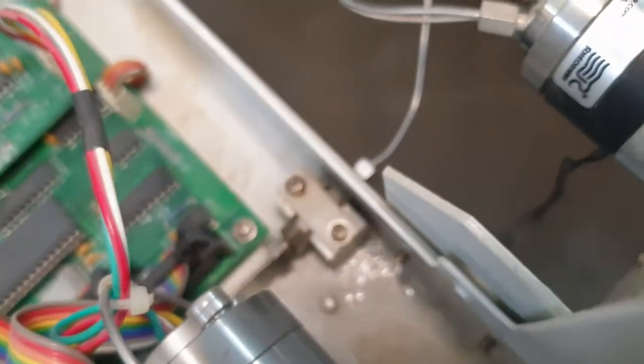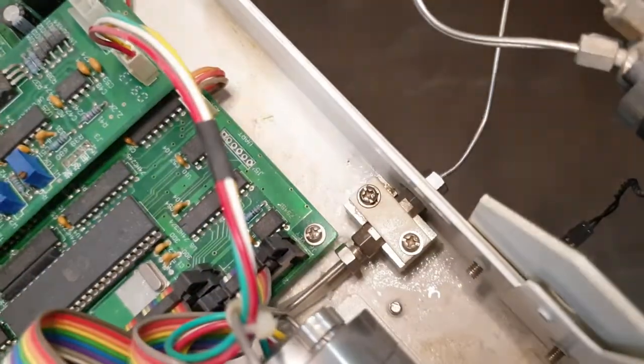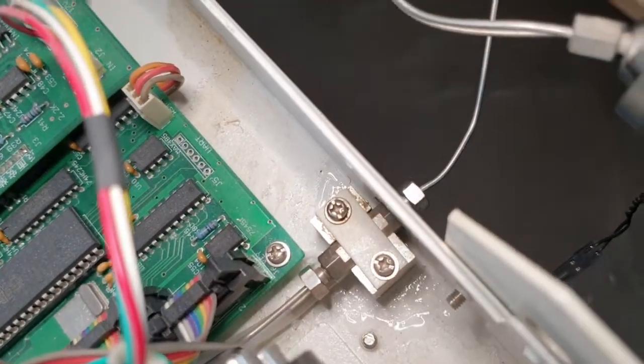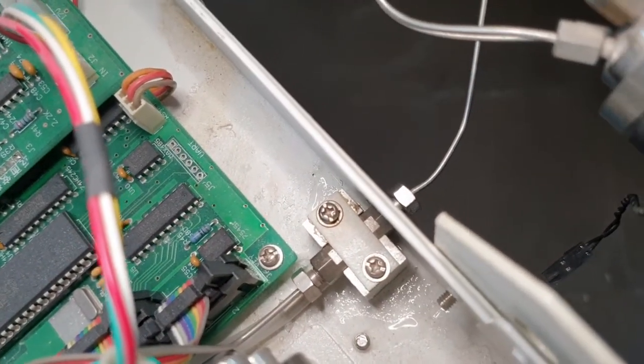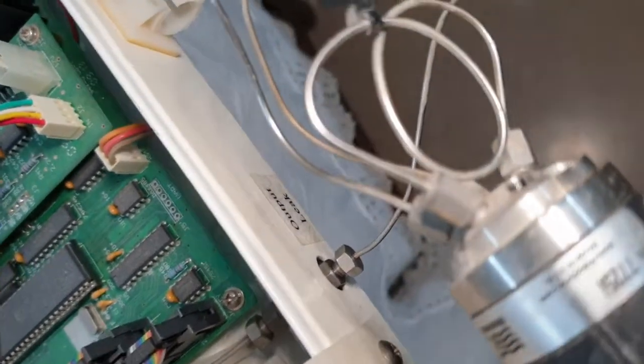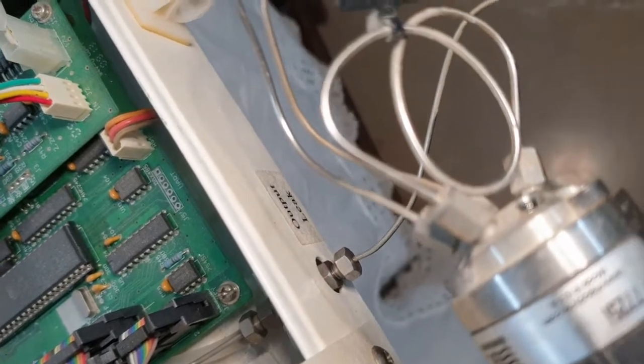As I told you earlier, there is leakage at this point. Here you can see the wet part of this pump, which shows that there is some leakage at this point and it is coming out from this drain pipe.